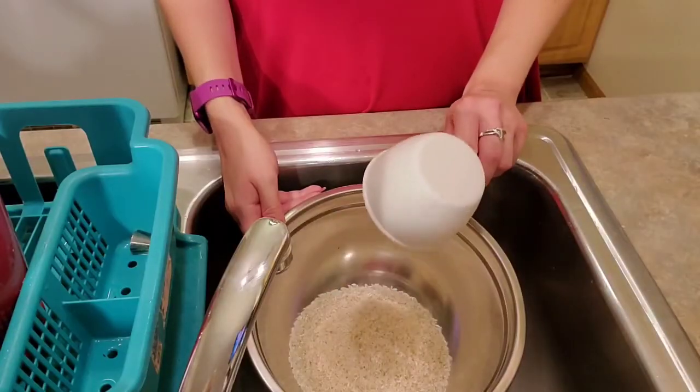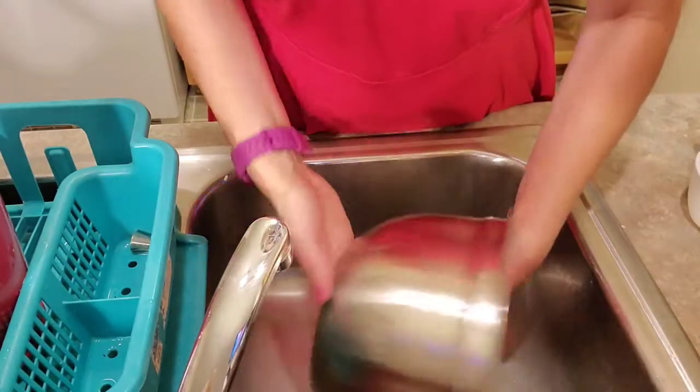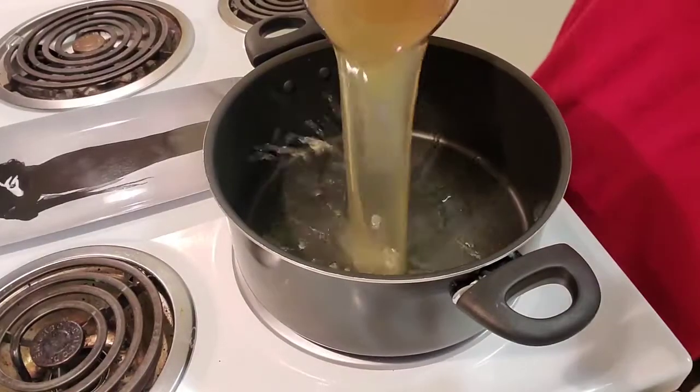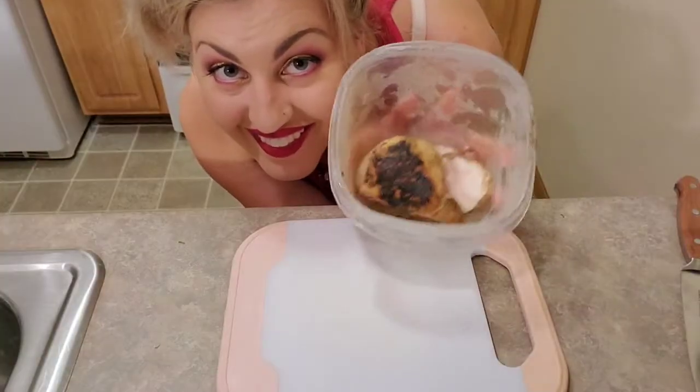We're going to start with our rice. We're just going to take one cup and we're going to rinse off that rice before we start cooking it. Give it a nice drain. We don't want it to hold on to any extra moisture because we want it to all be soaked up from the broth. We're going to take our chicken broth and since I want my porridge a little thicker, I'm going to use eight cups of broth to my one cup of rice.